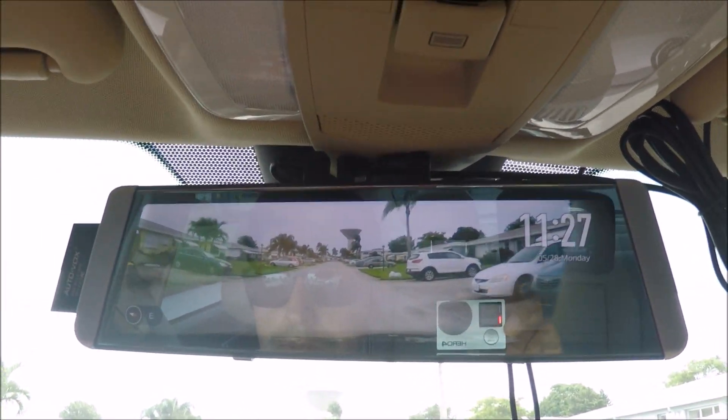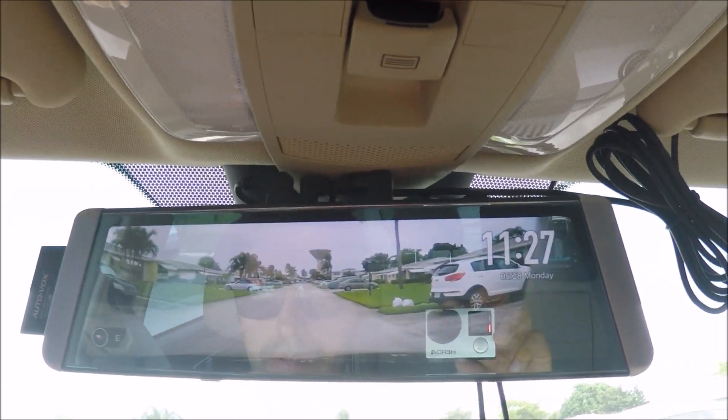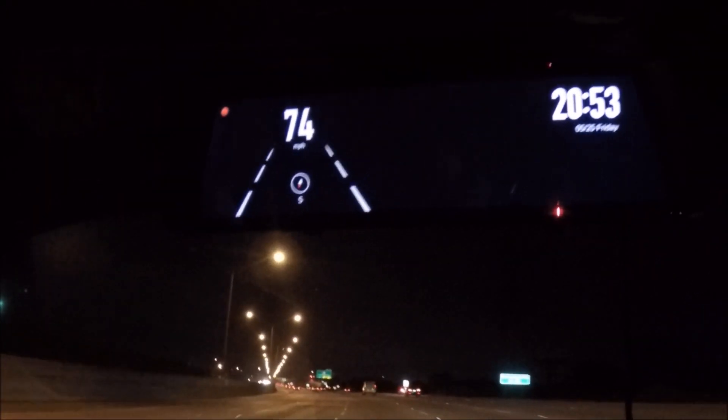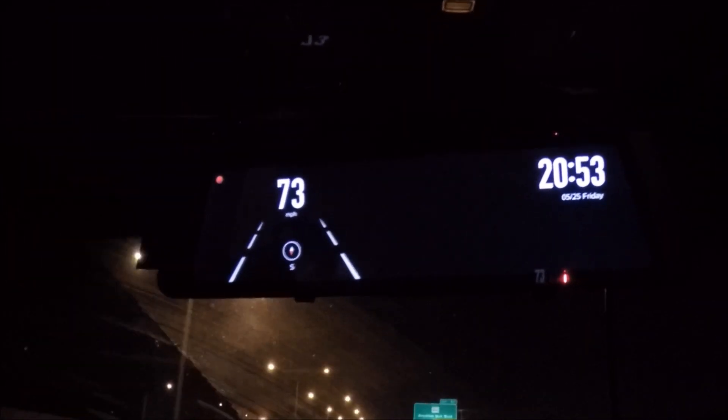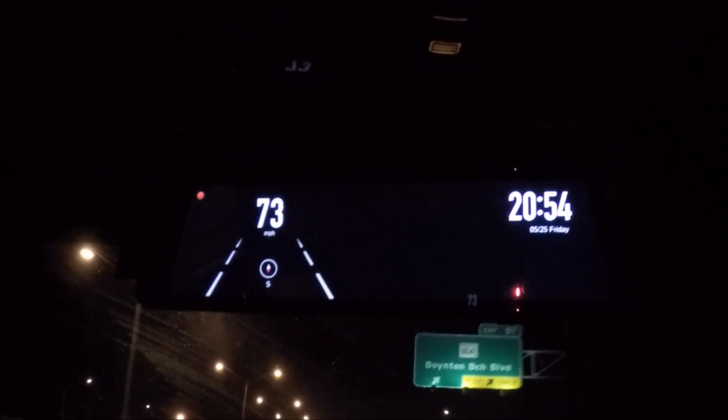Now let's talk about that lane departure warning system. This is some nighttime driving to show that the lane departure warning system works even at night. As I begin to move the vehicle over and towards the right it will start to make a beep beep beep sound as I begin to cross the lanes. Yes, the system works beautifully.